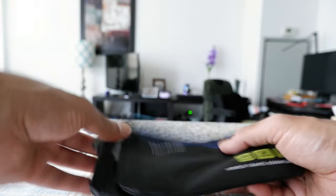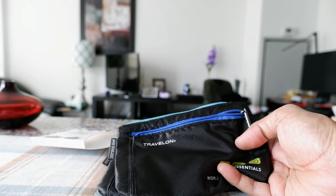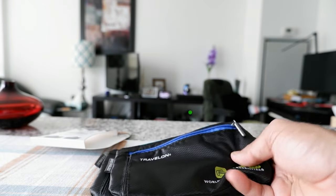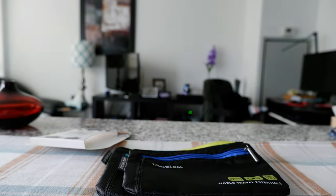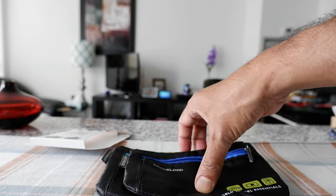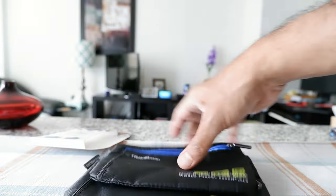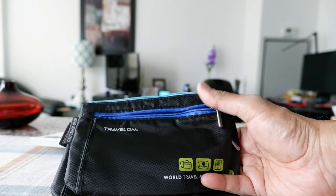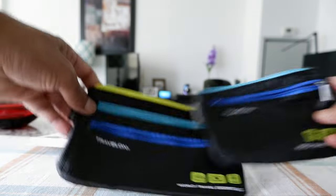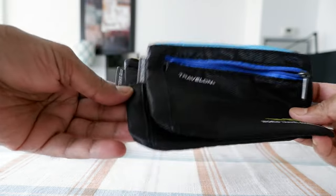I'm going to be using it to store various small objects — for example, earbuds, a credit card, a small cream or lotion, and you can even keep a phone or audio recorder. Anything that would fit. I'm not going to keep my passport, credit cards, or money in here, but rather use these for other purposes. They look like they'll serve the purpose well since they're very well made and durable.